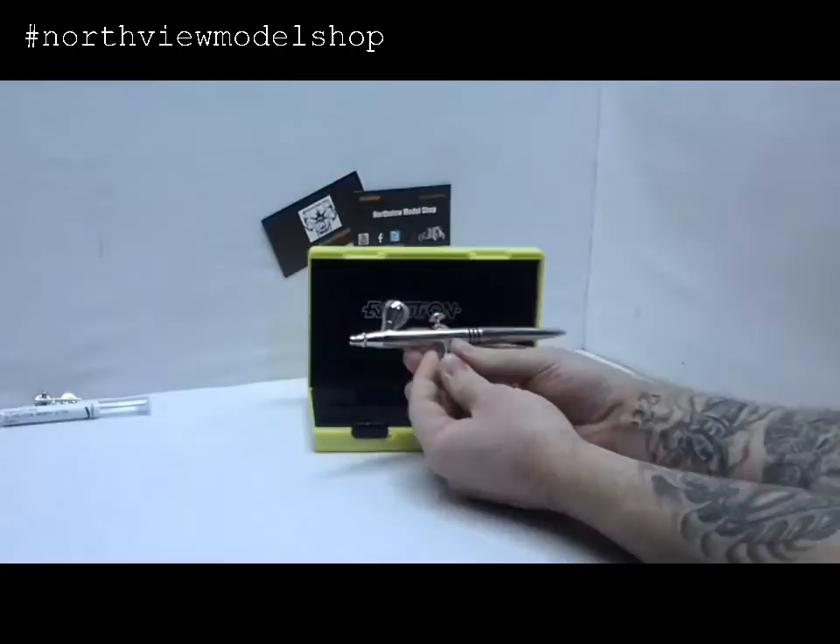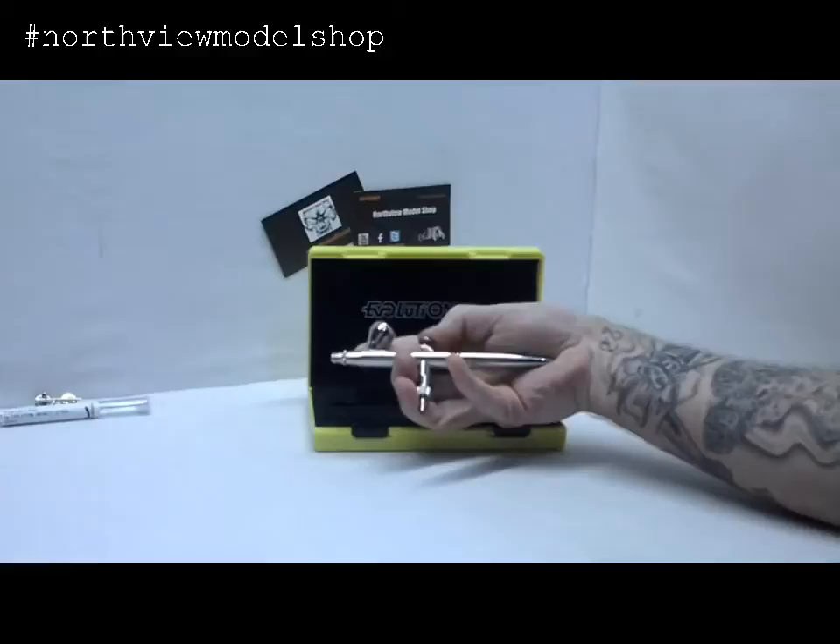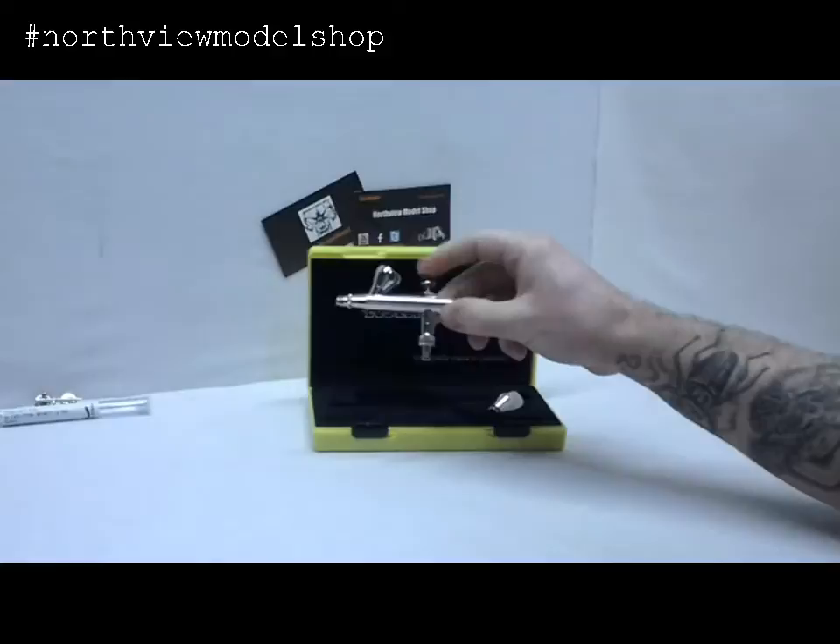Here you go guys. This brush — not saying it's heavy, but there's definitely something there. You can tell using other brand brushes, which are quite light. This feels like you've got something in your hands, and the action on that trigger is impeccably smooth.